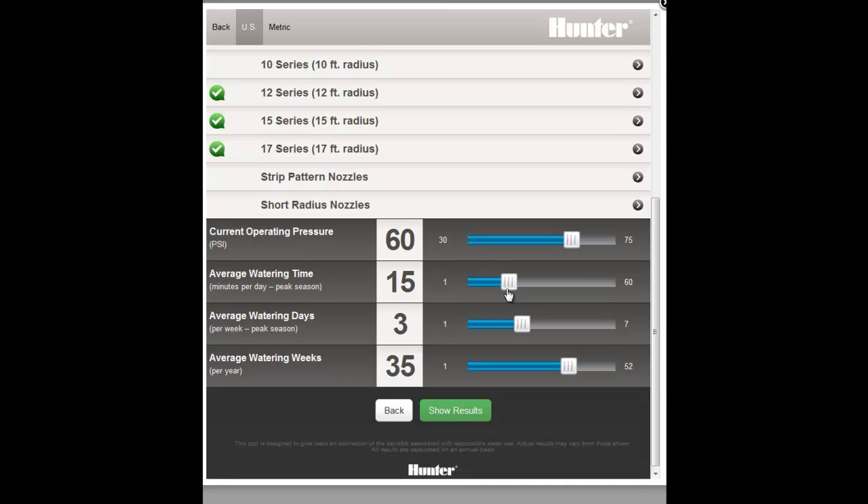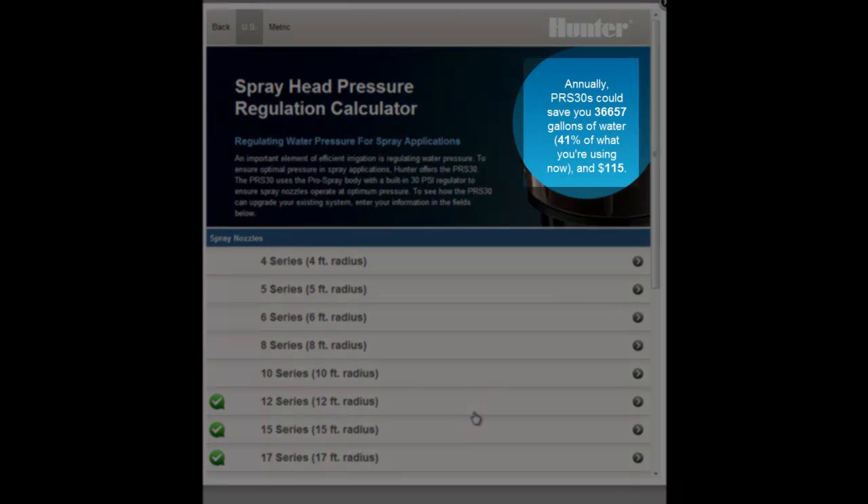You can get the average watering time in minutes per day and the watering days per week from your controller settings. Finally, enter the number of weeks that you typically run your system during the season and select the Show Results button to give your savings estimate.